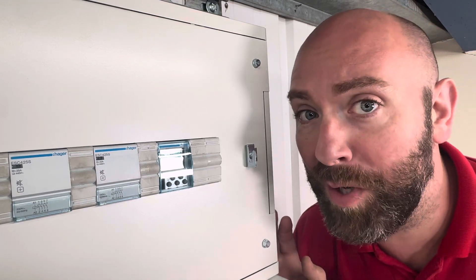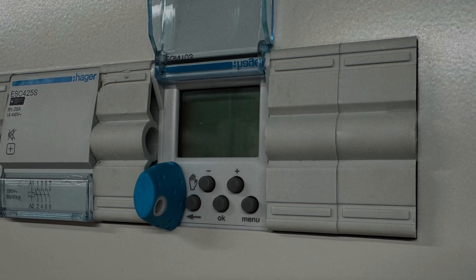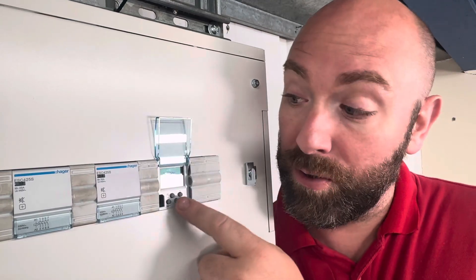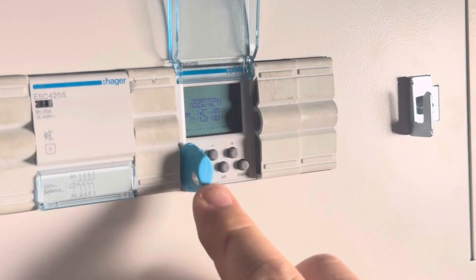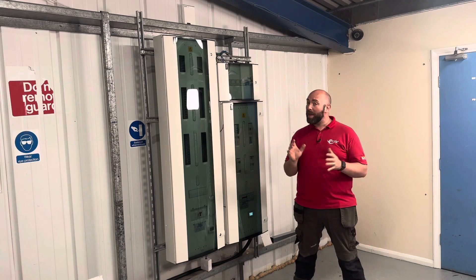Time clocks are certainly not new to me — even Hager ones, I've used these before — but this one is slightly unique. As well as being able to program it via the traditional methods, it also has Bluetooth connectivity. We take our little dongle here, plug it into the timer, and then we can program it from a mobile app. And who doesn't love an app?